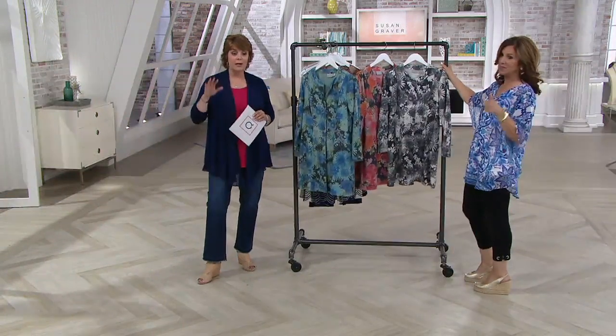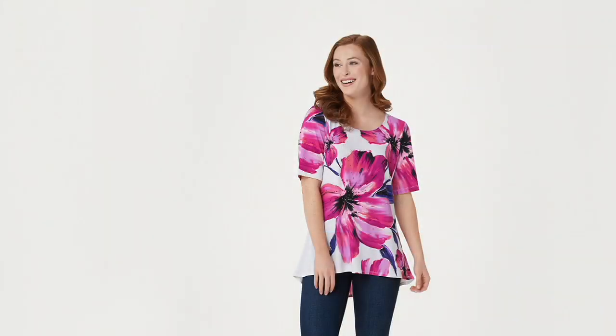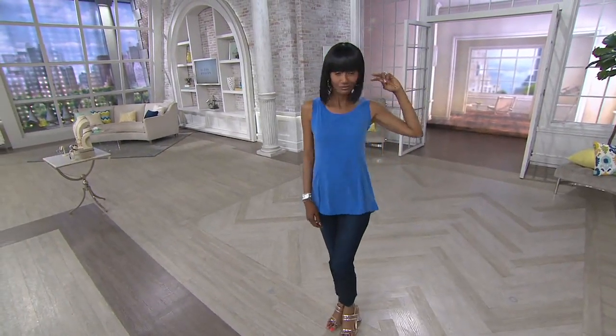My tank top is coming up next. An update on that printed, kind of oversized floral piece — sold out, it's so pretty. Thank you so much for your calls. Let's talk about something from the Modern Essentials collection from Susan. This is Liquid Knit — it's new, a first look, and it's the only order of the year.